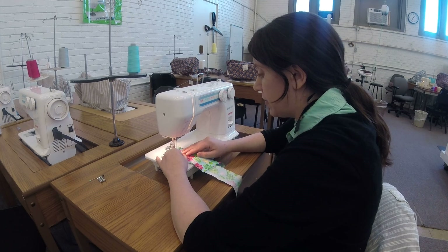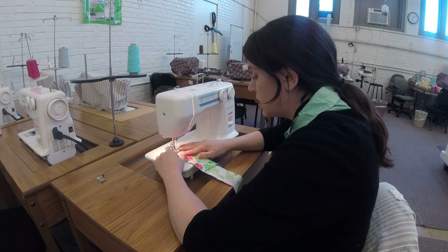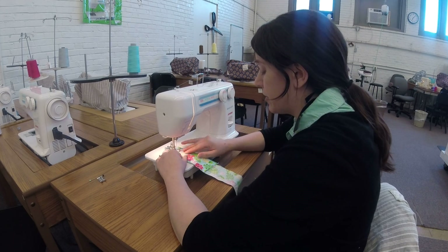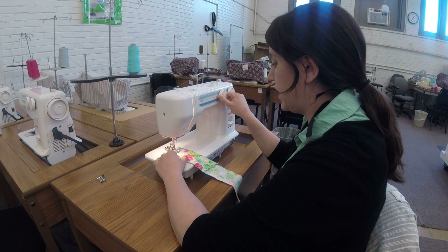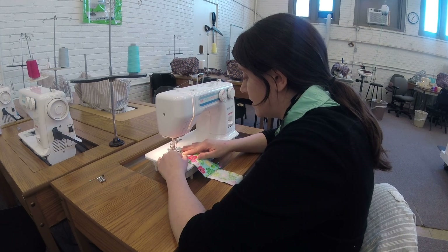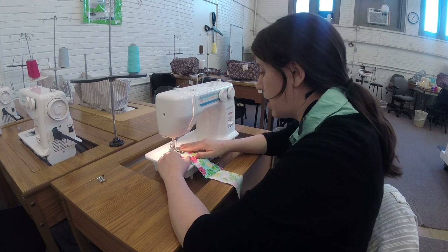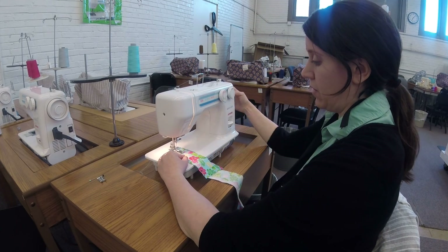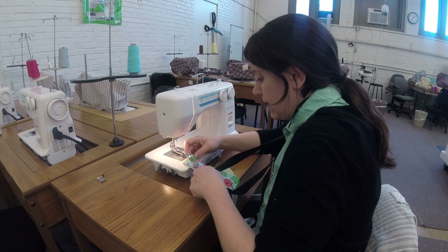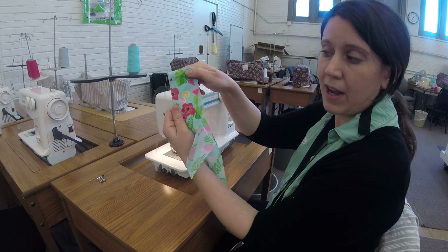Step one: going forward with a tight little zigzag stitch. Step two: a bar tack, going back and forth without moving — just creating that nice little bar tack. Step three: going backwards in a zigzag until I get back to the start of step one. Then I turn my wheel to four — and there's my buttonhole. I clip my thread and there you go. It's a buttonhole.